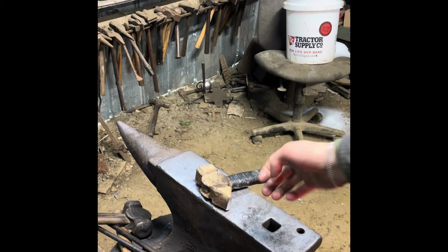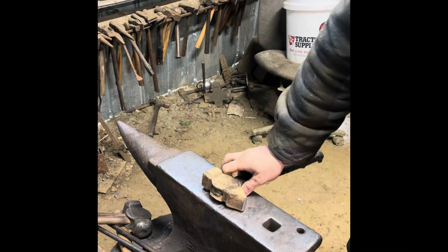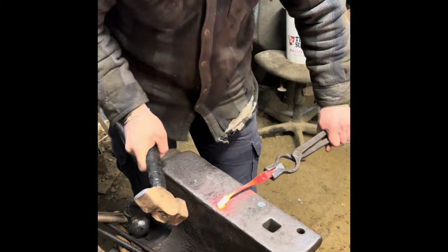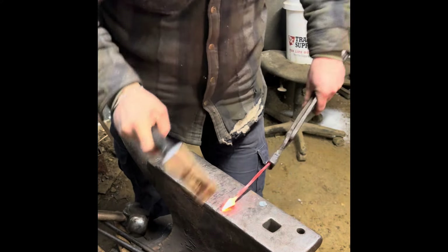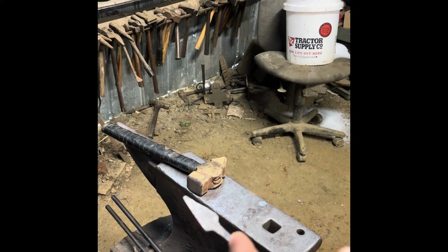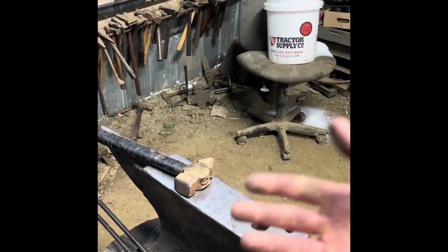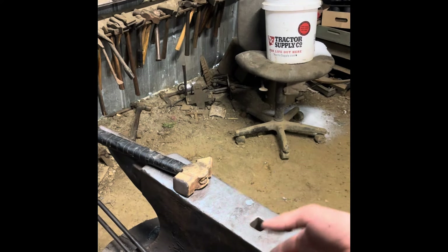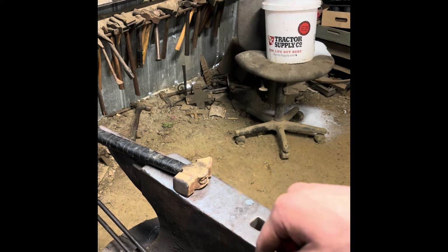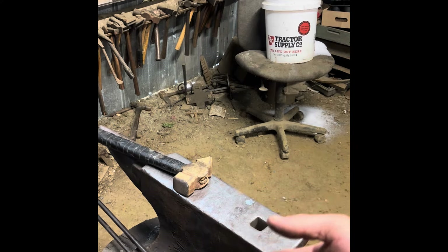To forge out this leaf, I'm going to switch from my rounding hammer to a cross-peen hammer. As I'm forging out the sides of this leaf, I'm going to be very careful to start on the inside and work out to the edges. That's going to keep the material hot longer and it's just going to help the leaf form better in general.